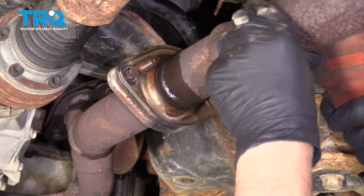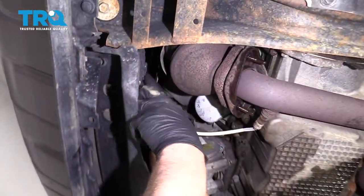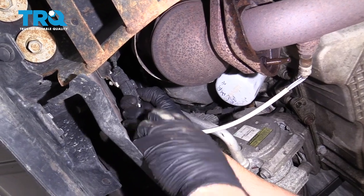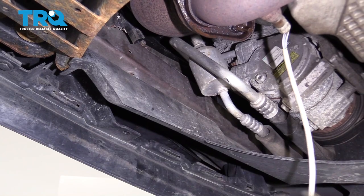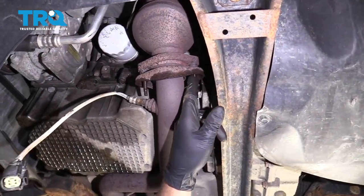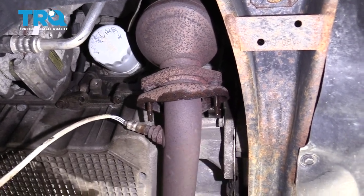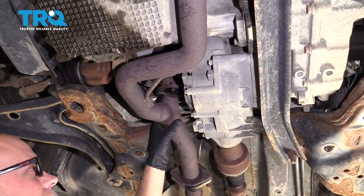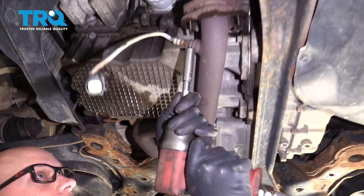I'm gonna take this one off too. Disconnect this O2 sensor right here — just push down on the tab and slide that off. Now take the two nuts off right here using a 12-millimeter socket. There's also two nuts that go to this flange over here — take those out, and make sure you support this pipe when you're taking those out.